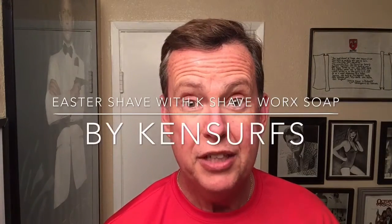Ken Serfs here with another shave video. Happy Easter everybody. It's going to be an Easter evening shave. Just got back from Hemet, California in the Inland Empire.